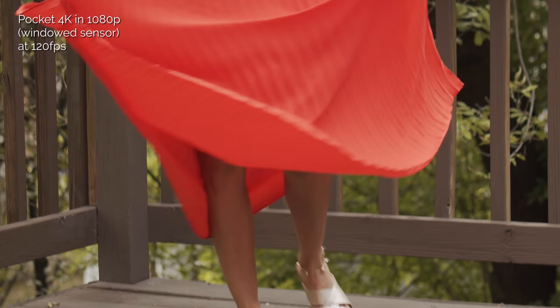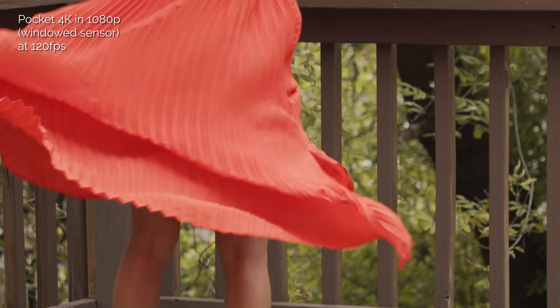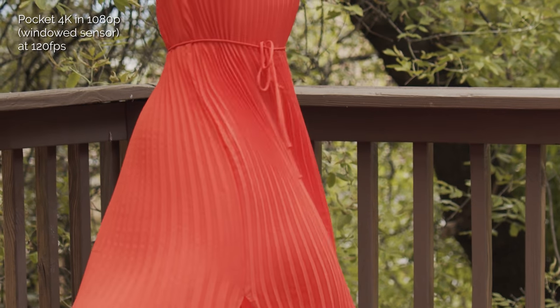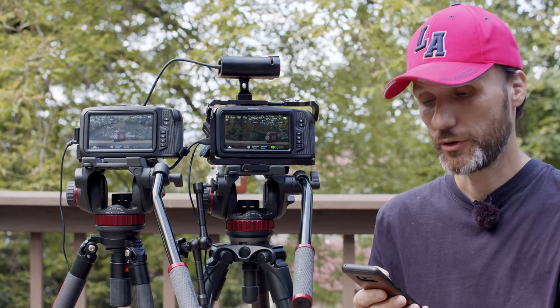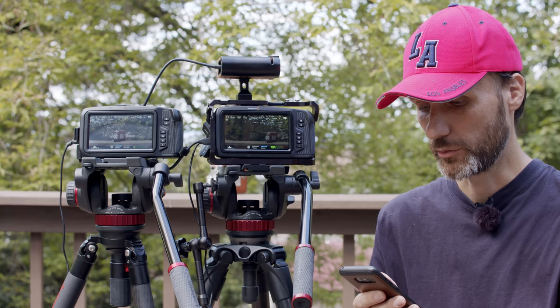The next question: I want to see side-by-side footage of 120 fps slow motion in both the 4K and 6K cameras. Both cameras obviously have different crop factors because they have different-sized sensors. The 4K is cropping in from a 4K sensor into 1080p, whereas on the 6K you're going from a 6K sensor down to 2.8K, so your resolution is much higher.